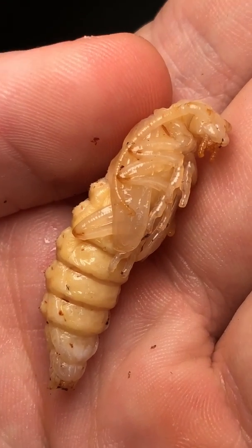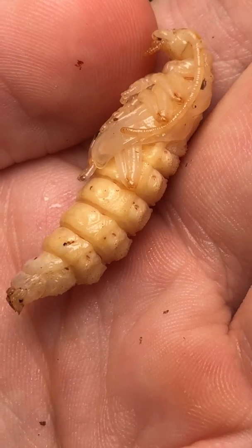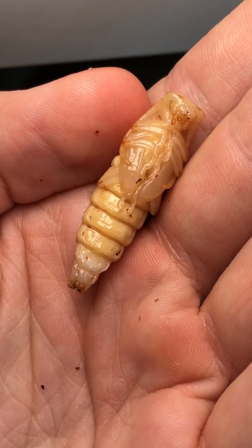If you look closely at its side, you can see some long antennae growing out of its head. You can also see its six legs and some sort of other organ that's protruding out, but I'm not sure what it is.